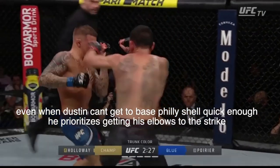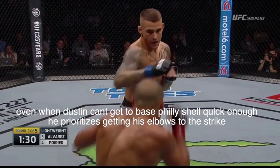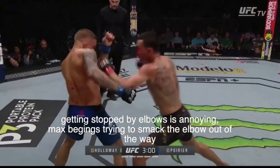In fact, when Dustin can't get to the Philly Shell in time, he will still prioritize trying to intercept the incoming strike with his elbow. This is an annoying thing to deal with too. Look at Max trying to smack away Dustin's elbow to start off his combo here.